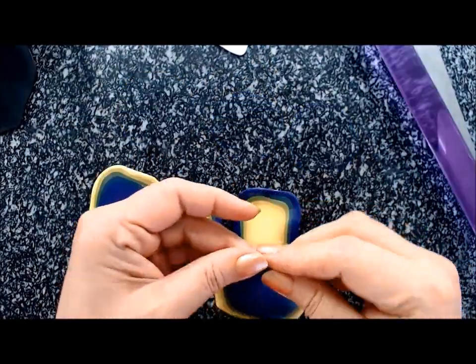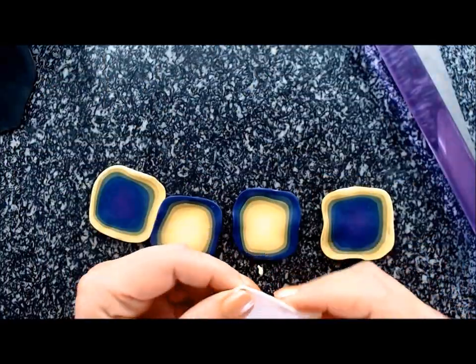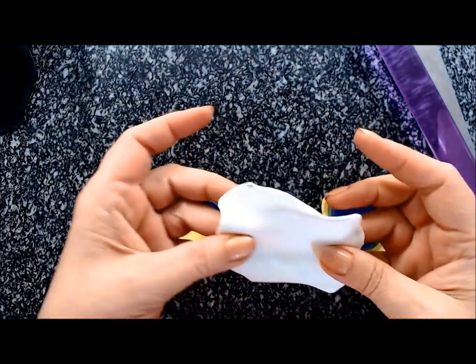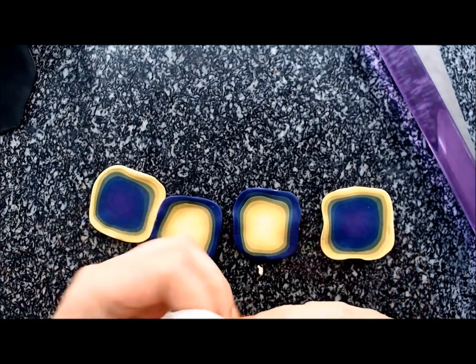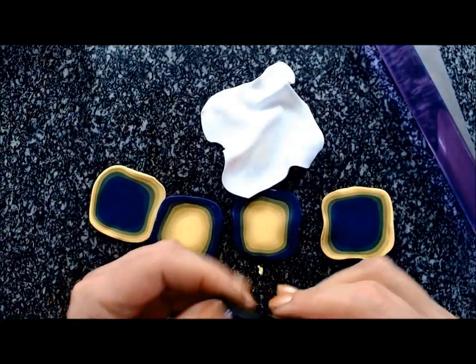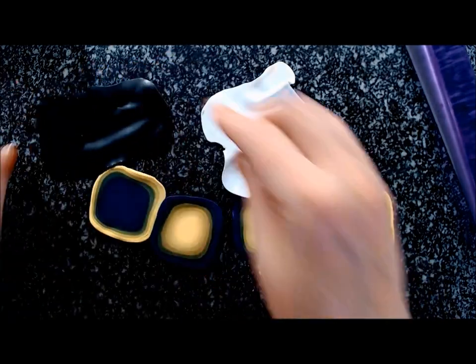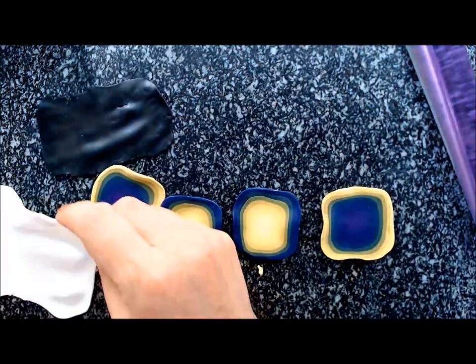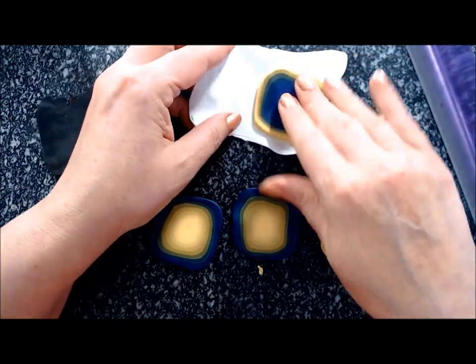For the Mokume Gane we'll also use black and white. Get a square on the thickest setting of each black and white, then thin it out as much as you can — just gently pulling on it to make it even thinner. Then we'll alternate slices of the Skinner blend jelly rolls with slices of black and white.